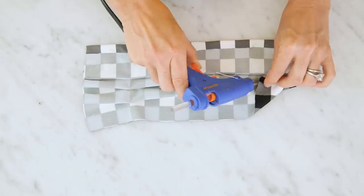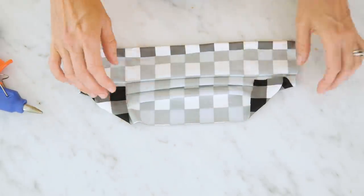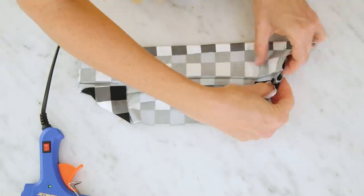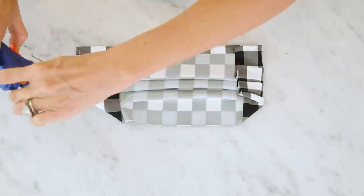Fold over the corners. Then add hot glue down the edge of the mask. Fold over, make sure everything is nice and secure, and repeat on the other side.